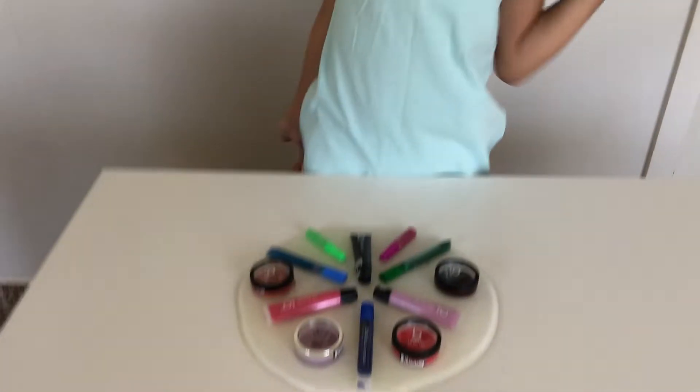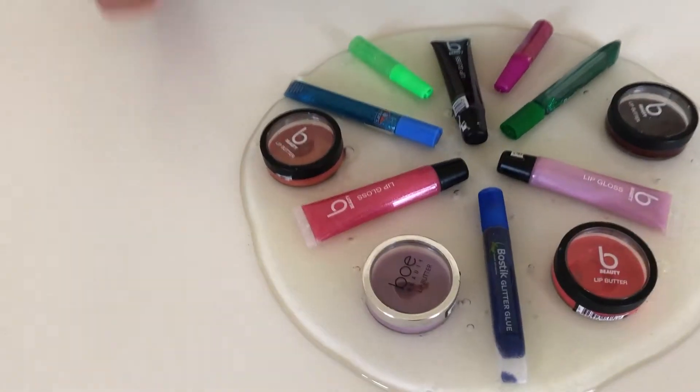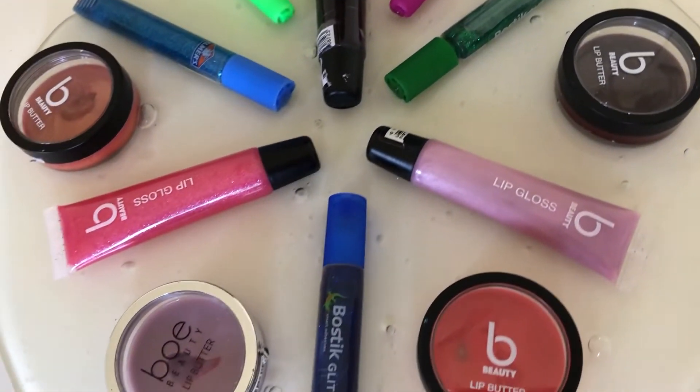Hey guys, it's me Sonia and welcome back to my channel. Today I'm going to be mixing some lip gloss, some glitter, and some lip butters into my clear slime. Let's get it on to the video.